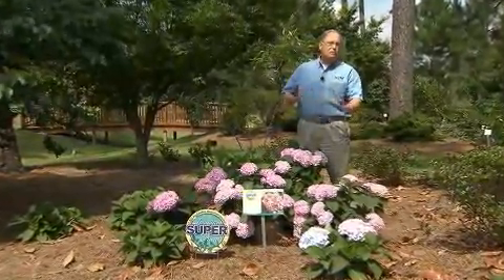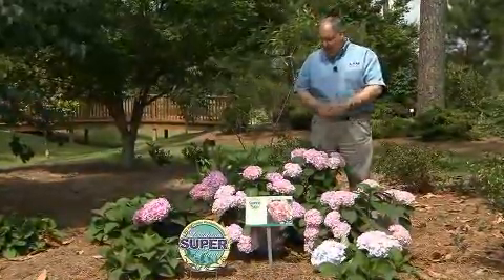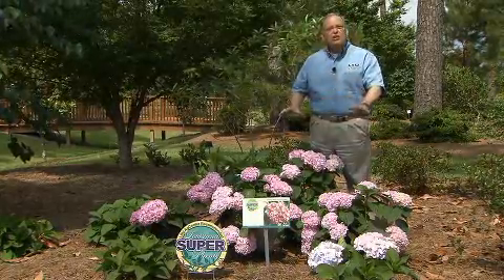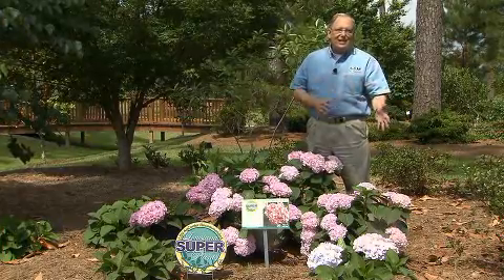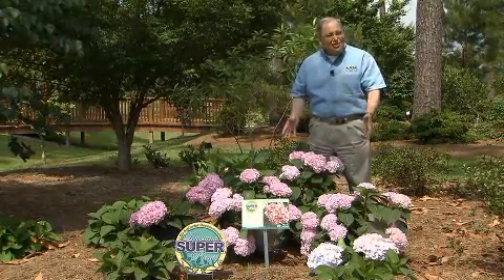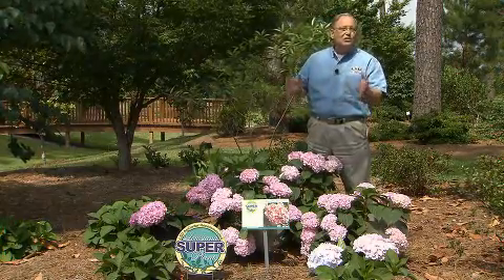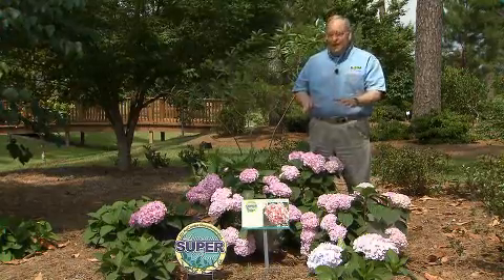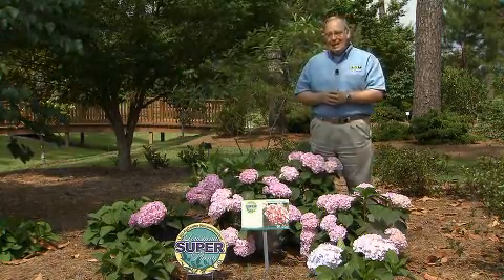Hydrangeas belong to that wonderful group of plants that we call traditional southern plants for the landscape. We've been using these big mop head hydrangeas in our gardens for many, many generations. They're among the most beautiful shrubs we have for blooming in partly shaded areas. They are deciduous — they drop their leaves in the wintertime, and they're one of the few shrubs that do drop their leaves that we will accept into our gardens, because of their amazing beauty when they bloom here in late April and May.